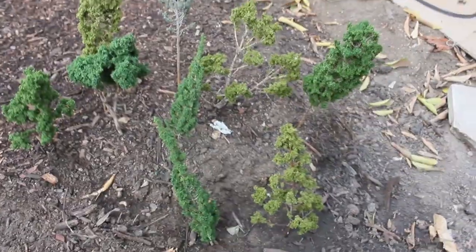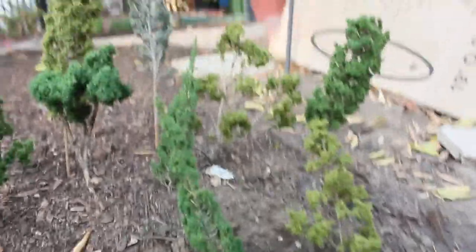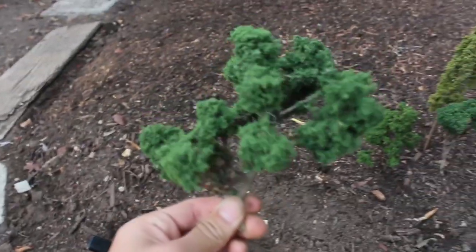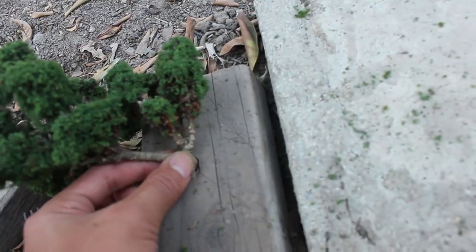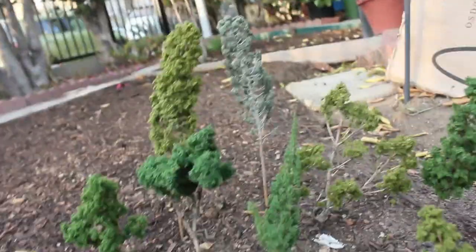Here are the finished trees. They look pretty nice with different leaf colors and diverse shapes. Some are tilted because I stuck them into the ground without stands yet. This one looks like a tree you'd see at a park. I'm really proud of this one too. The pine trees came from the same stick — I just cut them in half, so they aren't super pointy but they still look like pine trees.